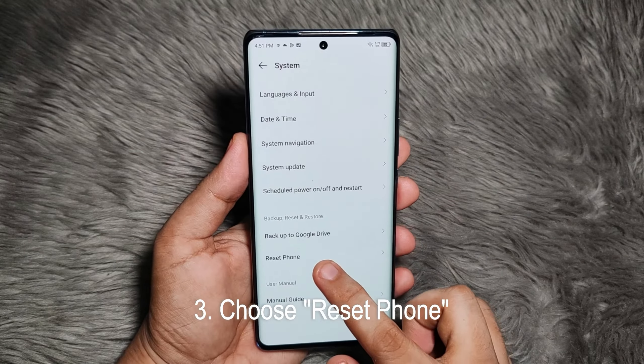So if you have a pattern or passcode unlock, just do that. And then it will bring you back to the interface and you can tap on Erase All Data if you're already sure. And then this will sign you out of your Google account and commence the deletion of all of your data on the phone.